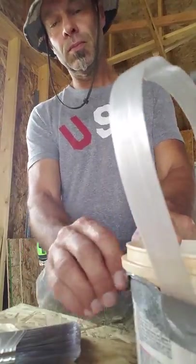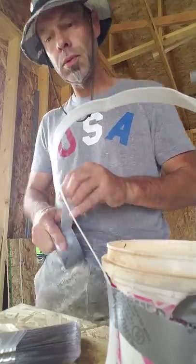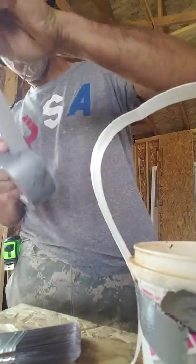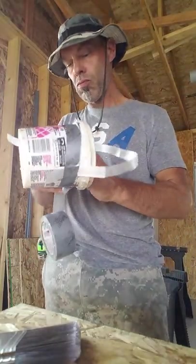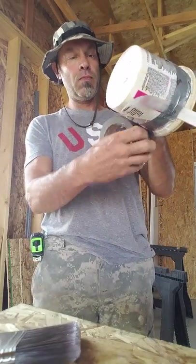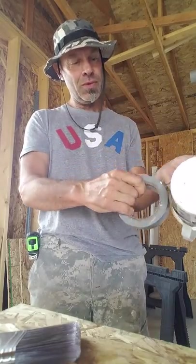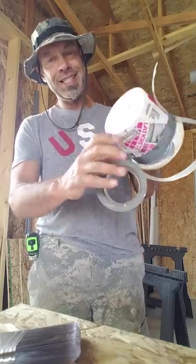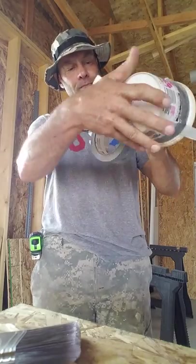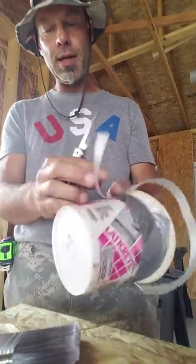Now we're going to go all the way around, then go all the way around a second time. There you have it. Left a little excess there — you can cut that off.